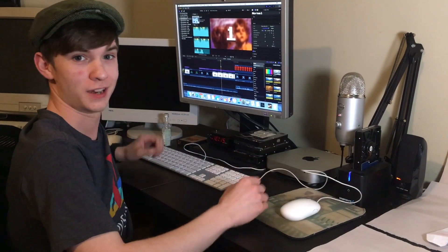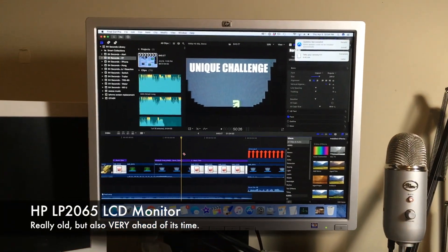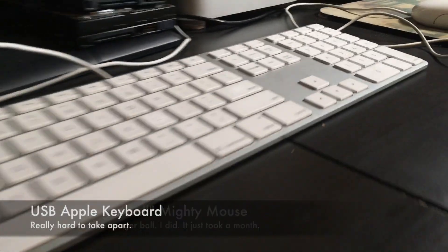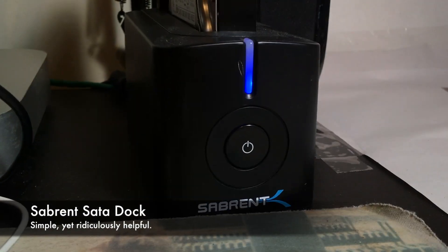I want to introduce you to my humble little editing station here. It is all being run by this wonderful 2012 Mac Mini, outputting to this kind of old but pretty nice HP monitor, being controlled by this booger ball mouse and relatively okay keyboard, and reading data off the Hitachi terabyte drive and a Sabrent drive dock.